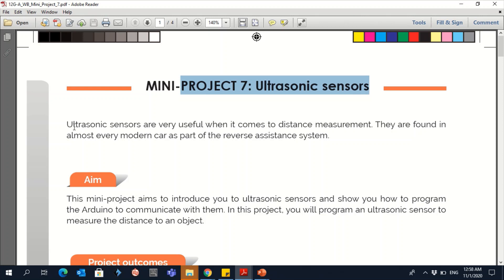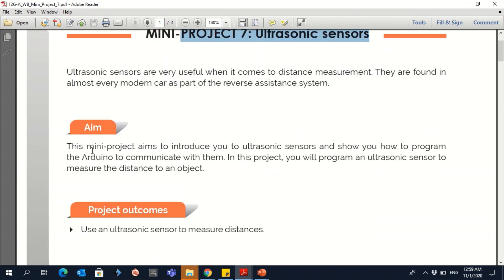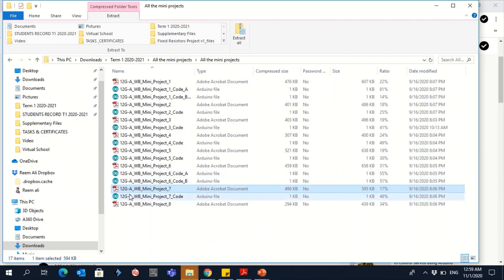Ultrasonic sensors are very useful when it comes to distance measurement. They are found in almost every modern car as part of a reverse assistance system. The aim of this project is to use ultrasonic sensors to measure distance.